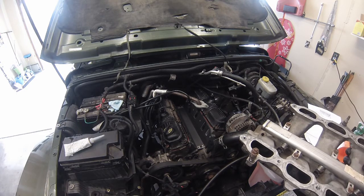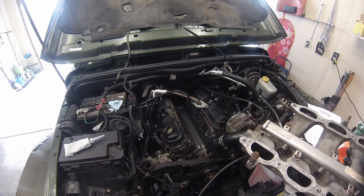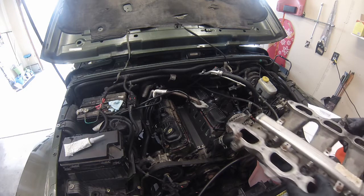We have our intake. Make sure you've cleaned all your mating surfaces off extremely well. I didn't show in the video how I did mine, but it was just like how I cleaned the cylinder heads — I just took my little bristle brush from 3M and cleaned it.